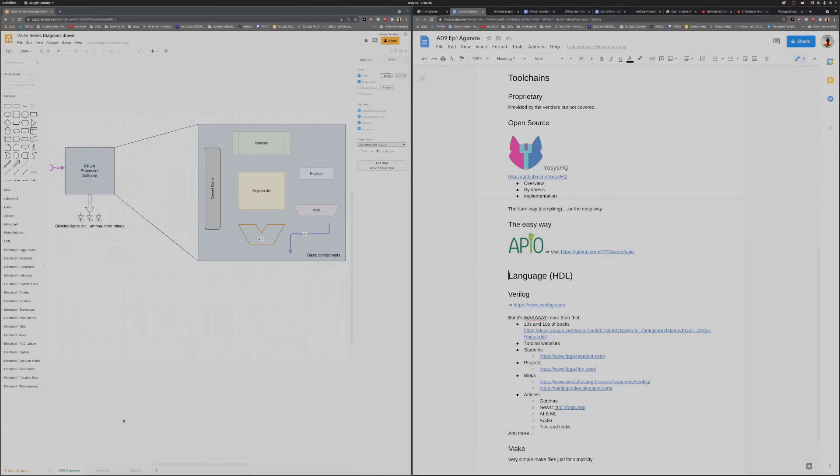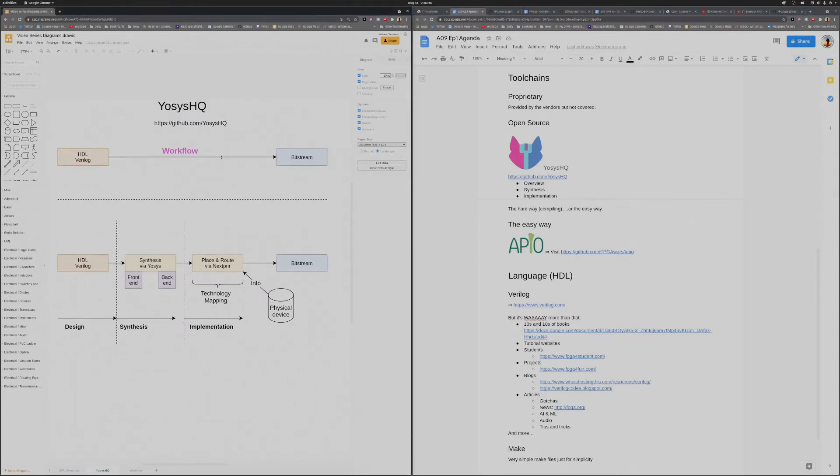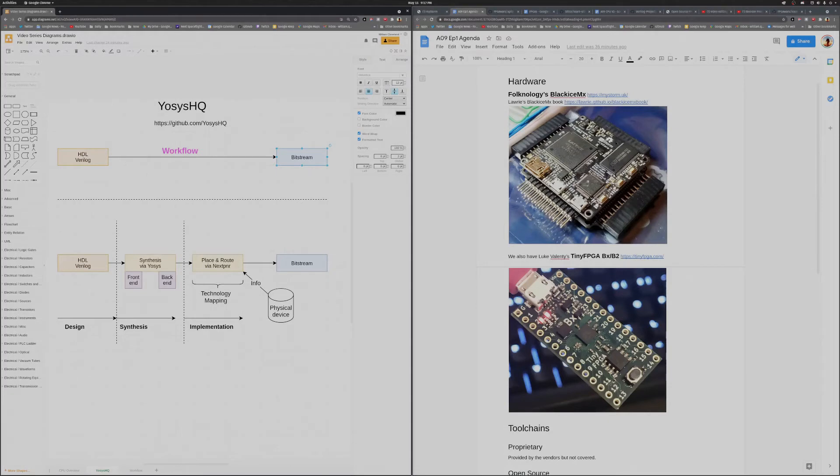What is the workflow? Yosys provides a typical workflow where you take your design files, run them through the toolchain, and out pops a bitstream. For hardware, in this video series I'm going to be using Folk Onology's Black ICE MX and Luke Valenti's Tiny FPGA, specifically the B2 version. Once we've created our bitstream, we upload it to our FPGA, connect up some LEDs, and watch our CPU do its thing. That's our goal.